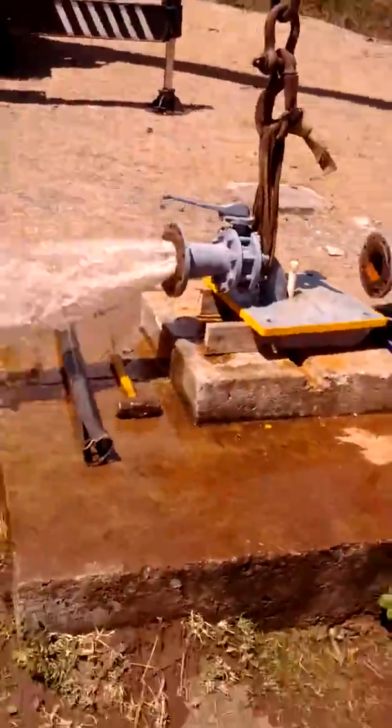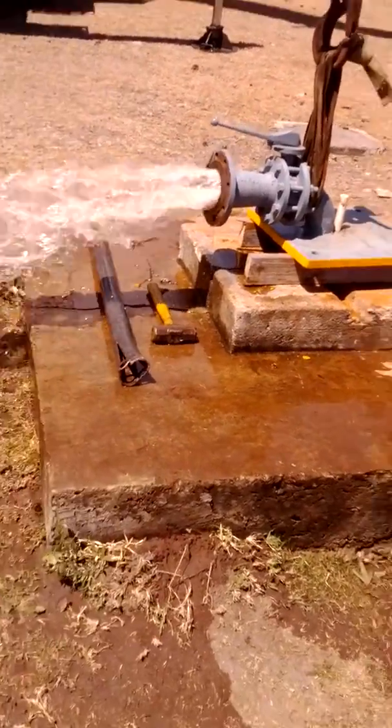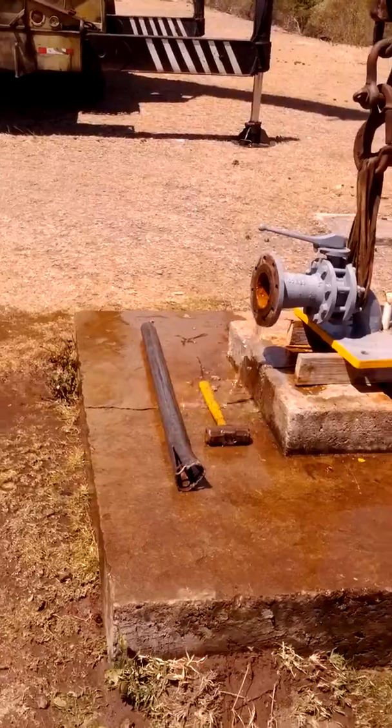And we got the new one in pumping — just look at the amount of water coming out. We're done. And that's it.